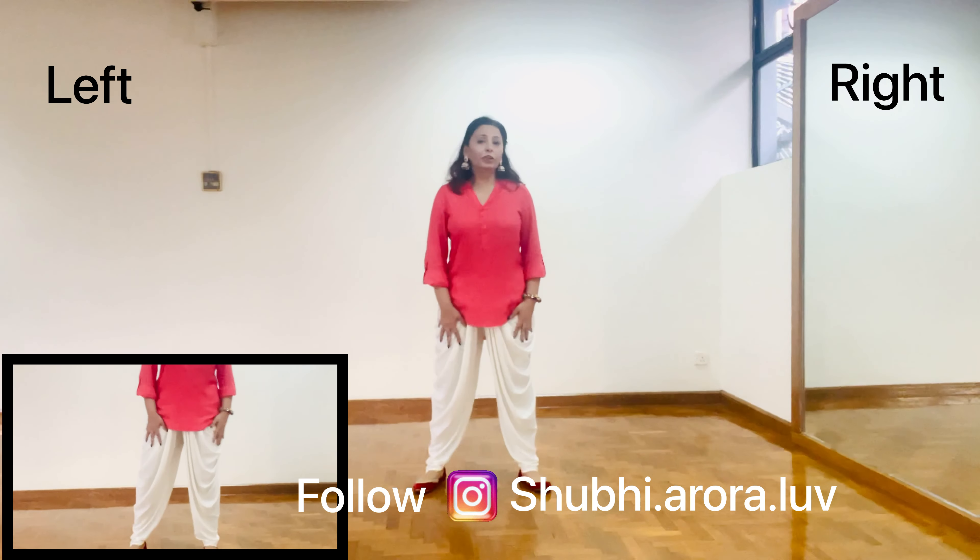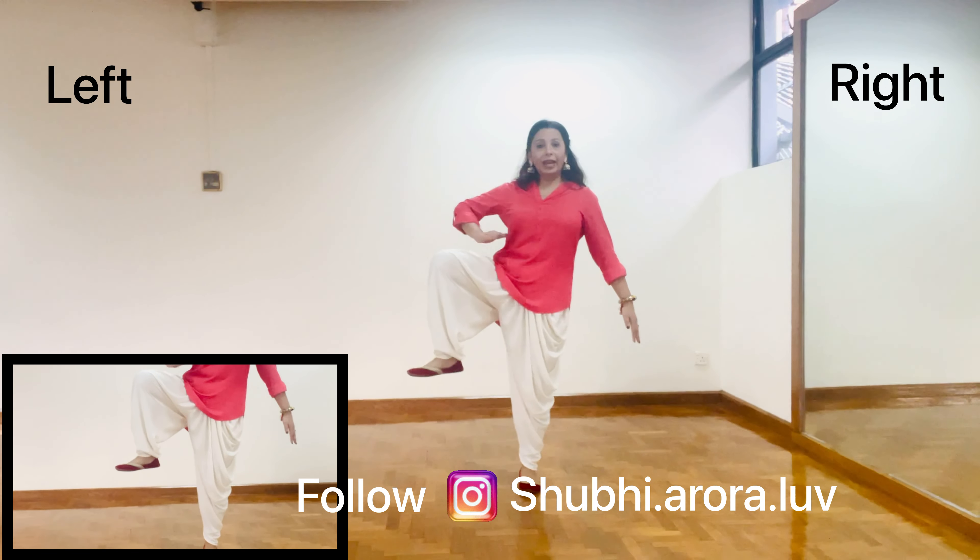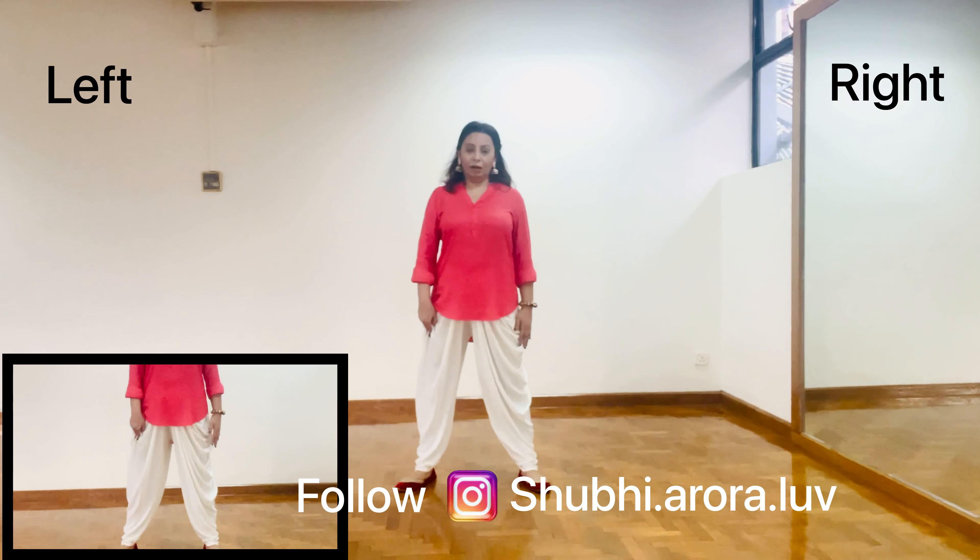Same you have to do with your left. Raise it above 45 degrees to the highest point, incline to your waist, and then put it down.